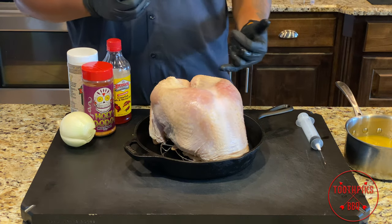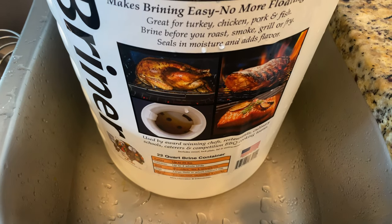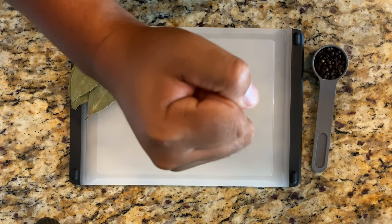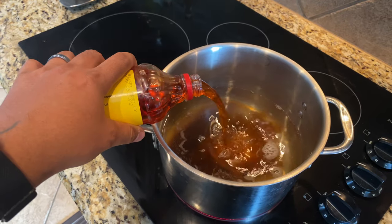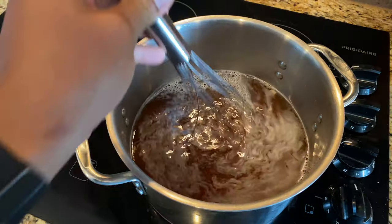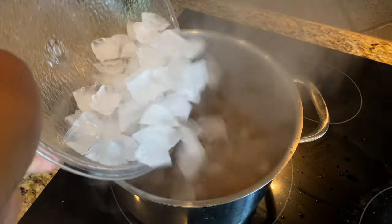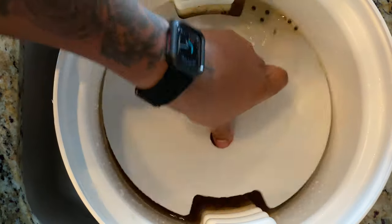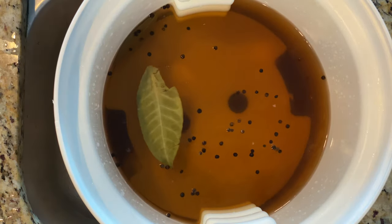I put this turkey breast in my briner bucket — you can use anything to brine it, you don't have to use a briner bucket. I added about half a cup of brown sugar, half a cup of kosher salt, some bay leaf, black peppercorn, Louisiana crab boil (that's the key ingredient), some Meat Church seasoning, and a little Slap Ya Mama. I heated it up, cooled it with ice, put the turkey breast in with about a gallon and a half to two gallons of water, and refrigerated it overnight for 24 hours for maximum flavor.